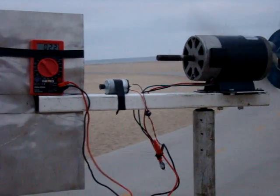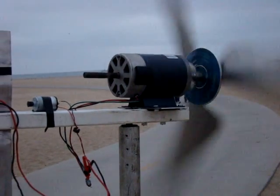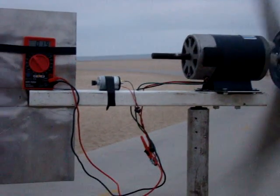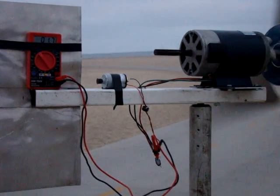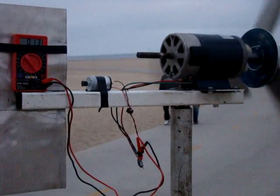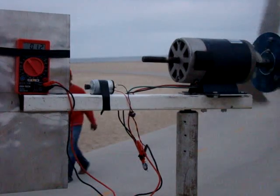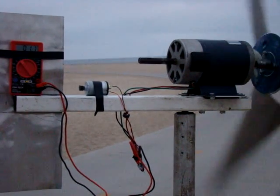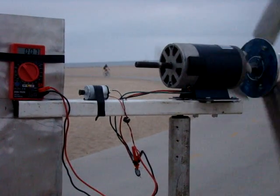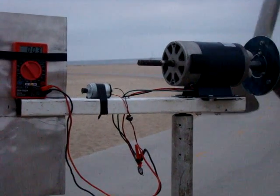So 2.4, 2.3 volts with this wind... 1.8, 1.6. I'm curious how much it could have been at the height of the wind earlier. Right now I'm getting 1.1 and the wind has almost died completely.